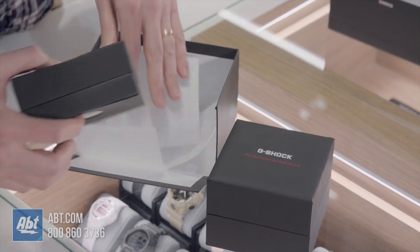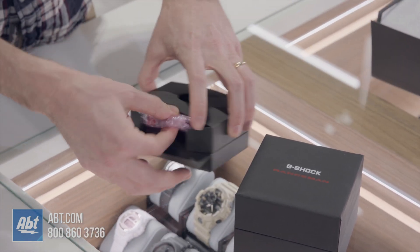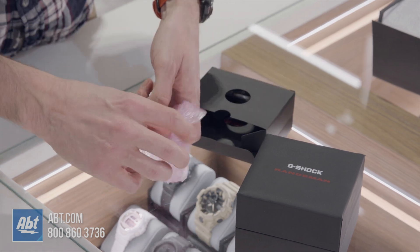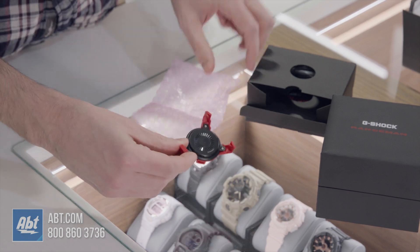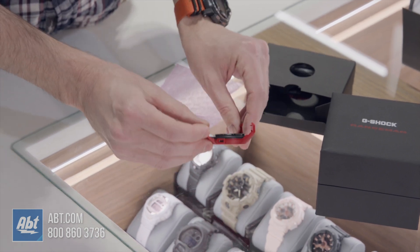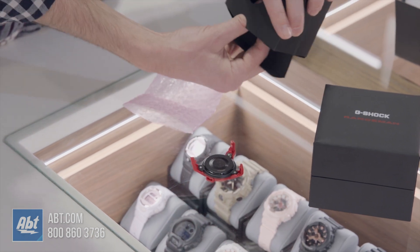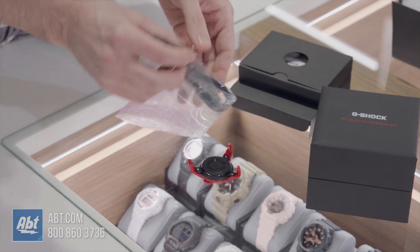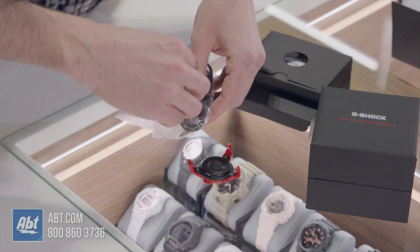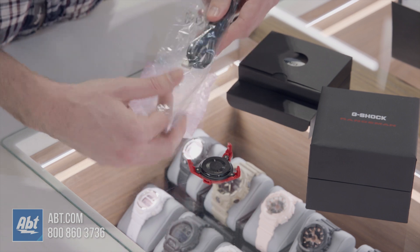We're going to take a look in the accessory box first to build up the anticipation a little bit. On one side we've got a charging piece — this is going to clip to the bottom of the watch so you can charge it. However, this is also solar powered, so you have the power of the sun to keep it charged. Unfortunately we're in Chicago right now and there's no sun outside, so we've got to wait for springtime for that.